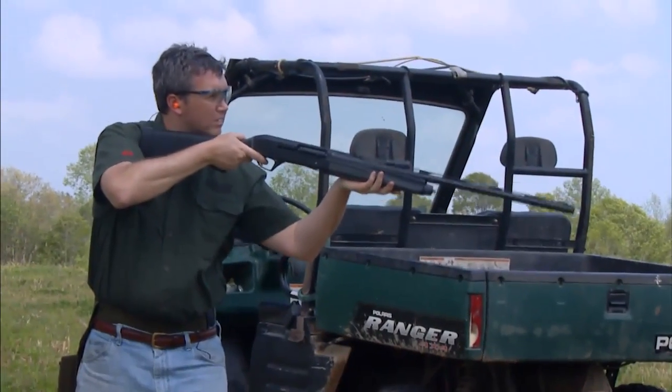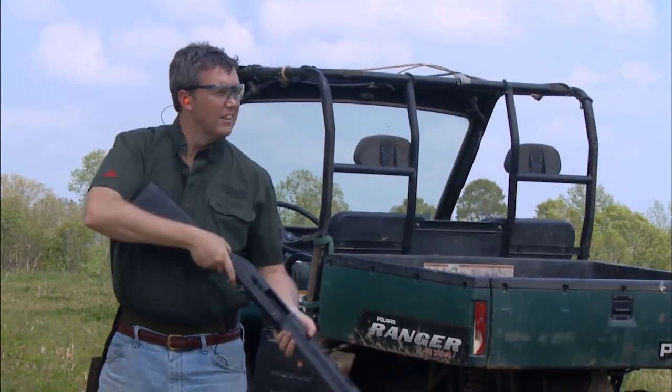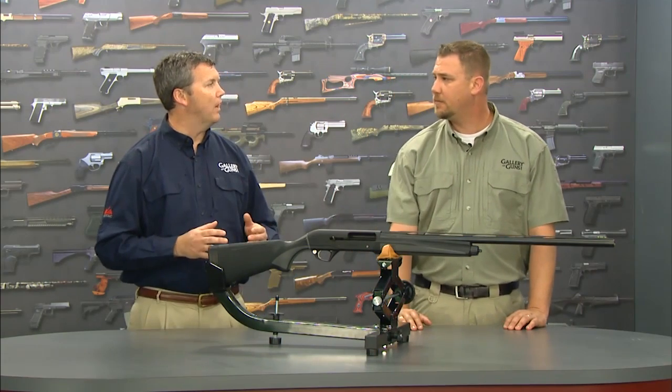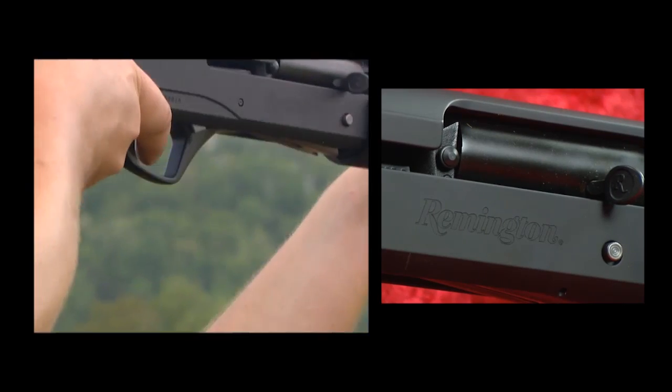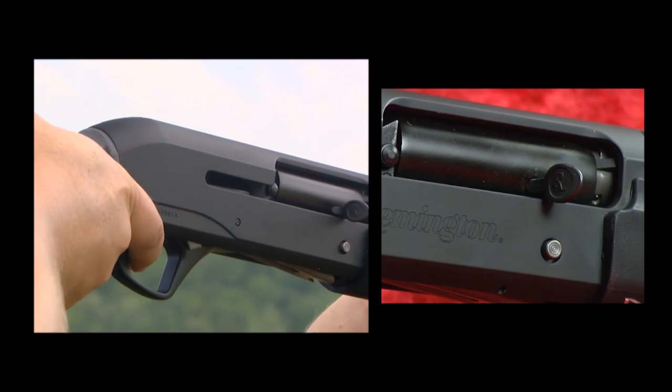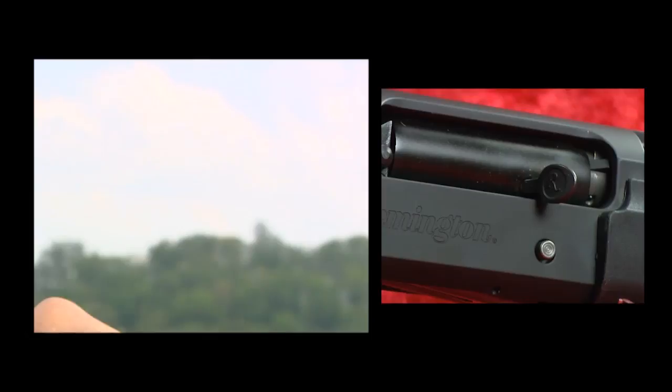It has seven gas ports in the chamber. Depending on the size shell you use, a certain number of gas ports are covered up. When the gun is fired, the plastic hull expands, covering a certain number of gas ports, which allows just the right amount of gas into the operating system and ensures that the gun functions properly.